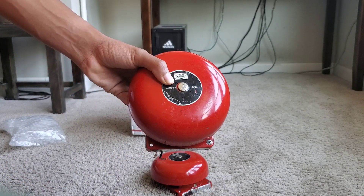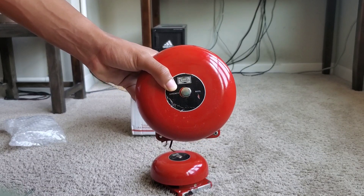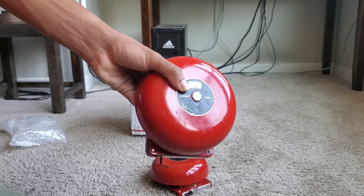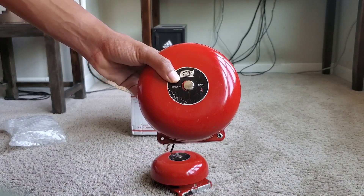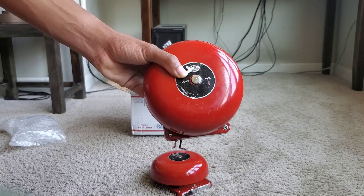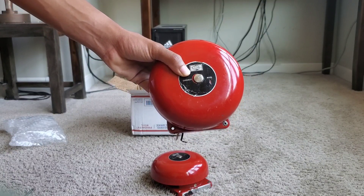I hope you guys enjoyed this unboxing video. I know it was a little long but there's some information to cover. That's about it — it's been your boy Black Lightning 4547. Peace, take care, and have a good one.